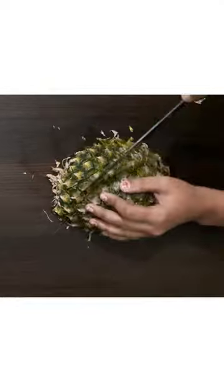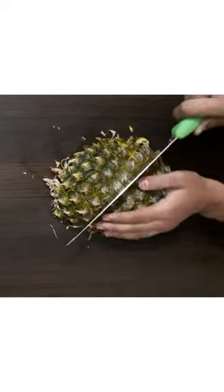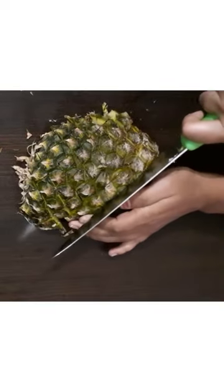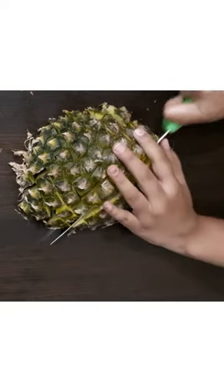Cut this way — we have to cut each line. So the pineapple is cut diagonally on both sides along the lines.